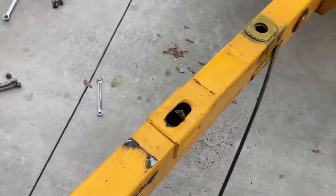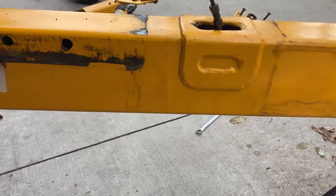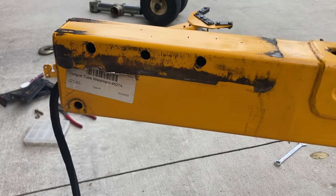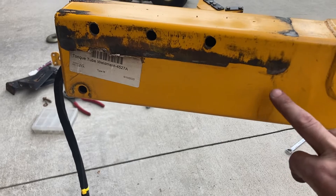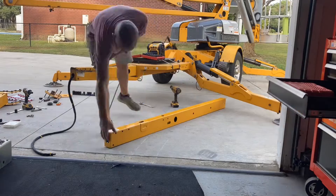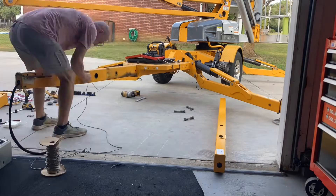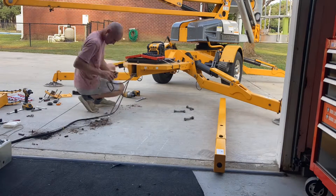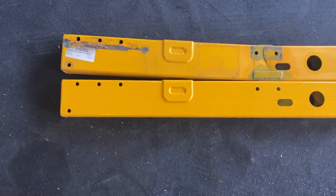We got everything out. This brake line was damaged, so we went ahead and cut and pinched it. I've got a new one and we're going to replace this brake line all the way through. When I took this off, one of those bolts snapped, so we're going to go ahead and replace all three of them, since that's the only thing holding that tongue to the receiver hitch on the truck — I would definitely replace those each time.